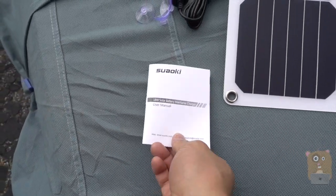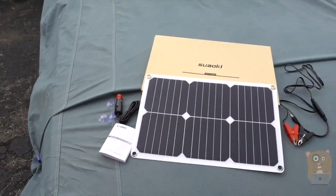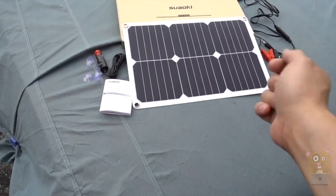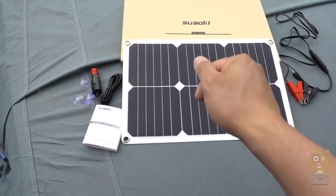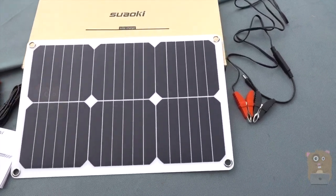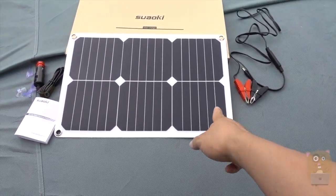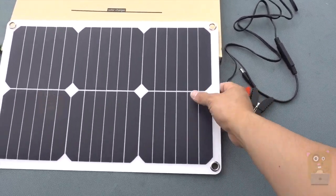So, a lot of times, like in the wintertime — take my Mustang here, for example. I haven't driven it in a while. Rather than taking the battery off the vehicle and plugging it into one of the maintenance devices I have in the house or garage, I'll just use this to trickle charge my car battery.